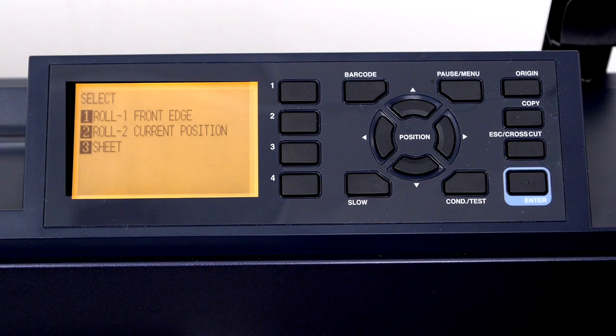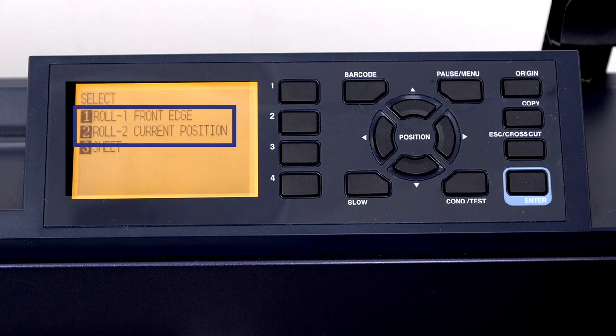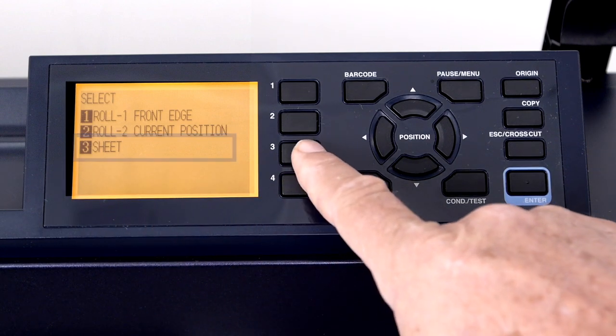Once again, this menu appears. Keep in mind that with a sheet of media, you can use the roll one or roll two options, but let's press the three key to select sheet.